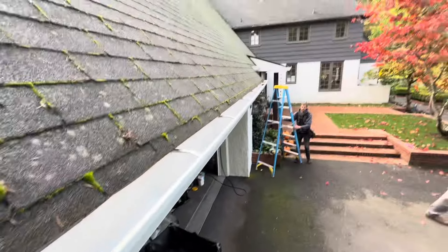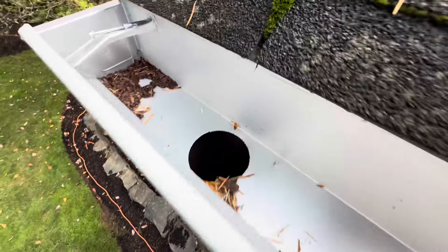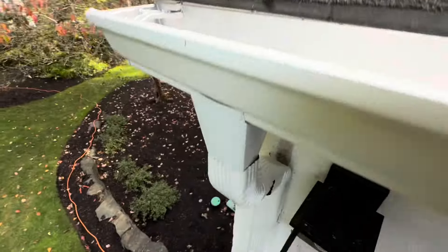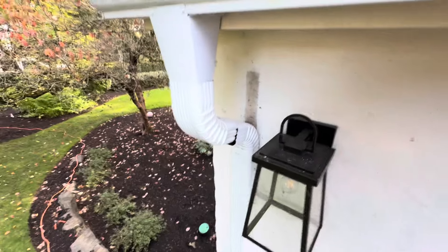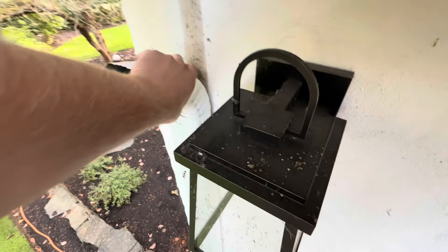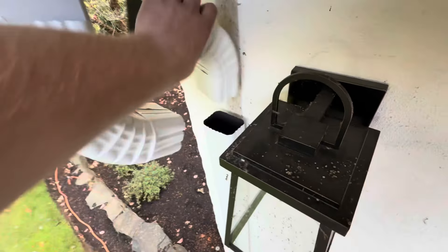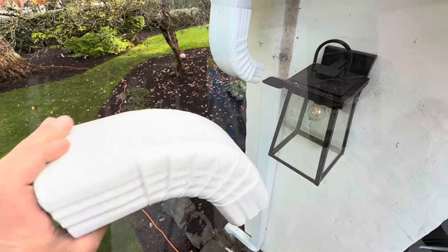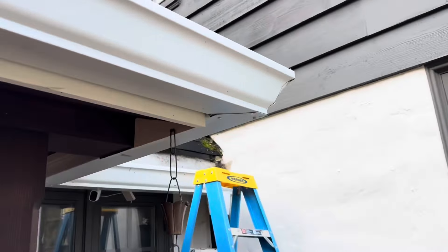It's actually probably easier to just rip everything off and start over because there's too much work - all this has to be redone. It's a max flow with just a cutout, so we raised the gutter but now it's low. And look at that - the corner needs to be resealed.